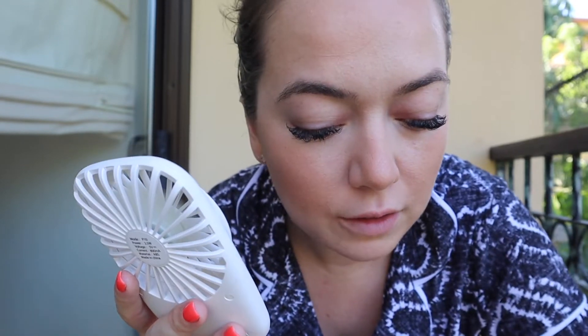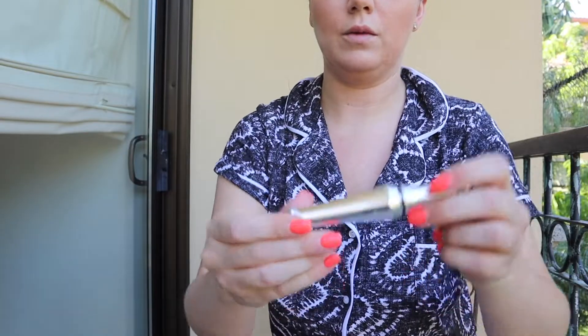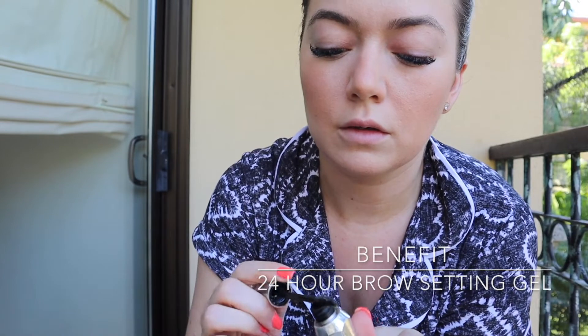For the lips I'm going to go in with a nude. I should probably put some eyebrow gel in as well — I'll go in with the Benefit 24-hour brow setter and just push my brows up. Can you guys see me literally sweating?